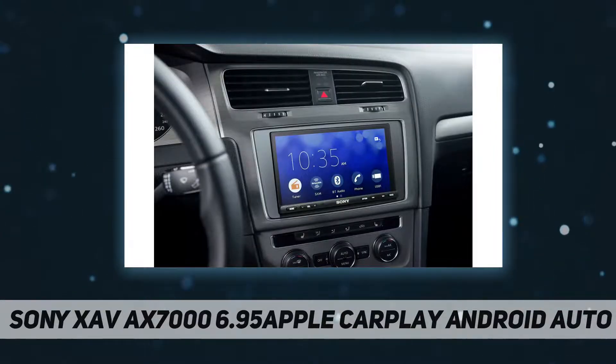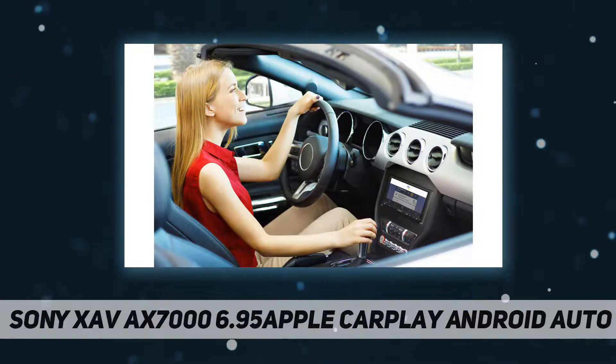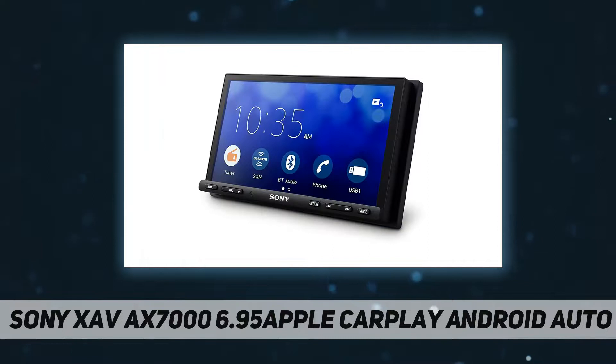Music, maps, phone calls and messages are all under your control. Dual USB ports let you connect a smartphone and USB device simultaneously. Create virtual speakers on your dashboard with the Dynamic Stage Organizer.